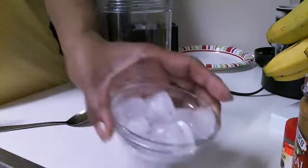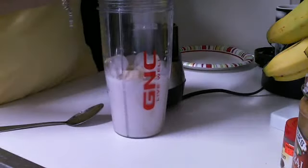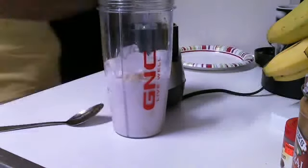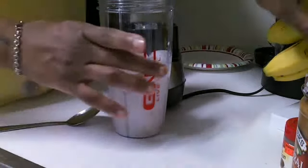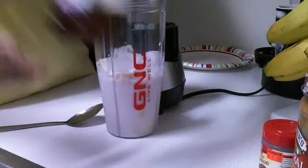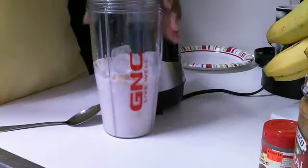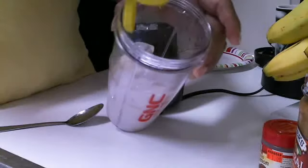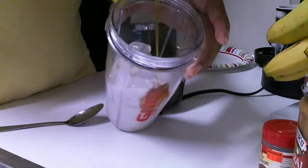I have a few ice cubes that I'm going to put in here — not that many. Next, I'm going to put a little organic honey inside of it. Just a couple of spurts, you guys. Okay, that's it.